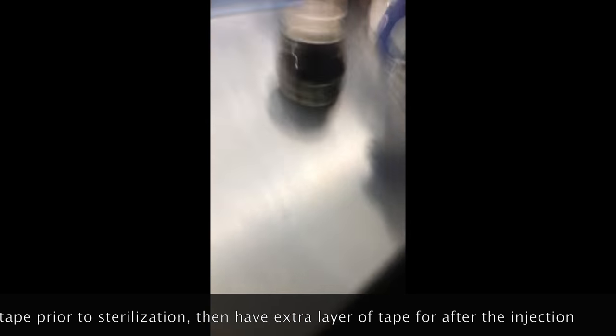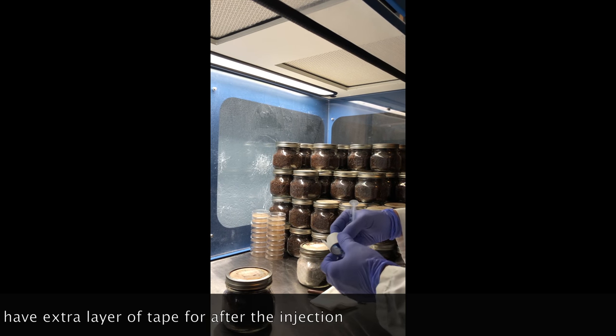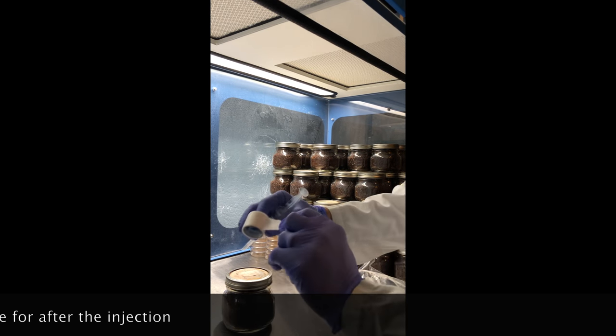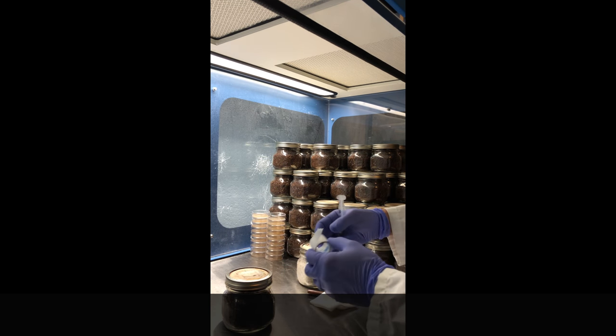I usually do about two layers of micro-pore tape after I inoculate. That way, it will prevent any contaminants from getting in your jar.